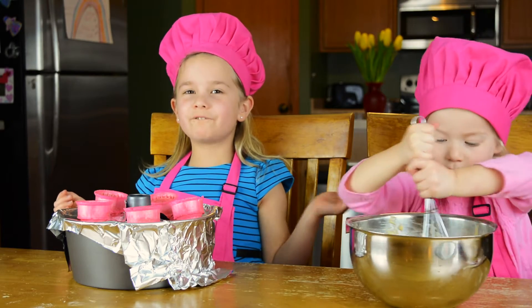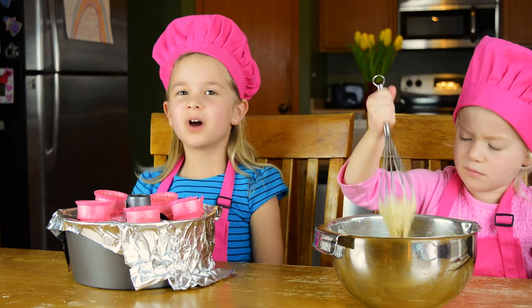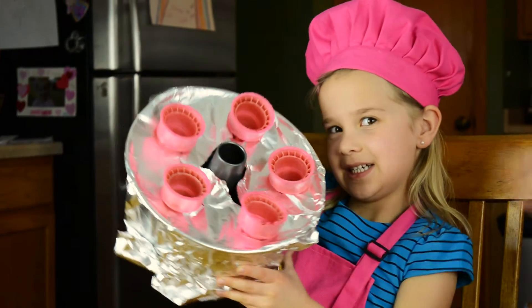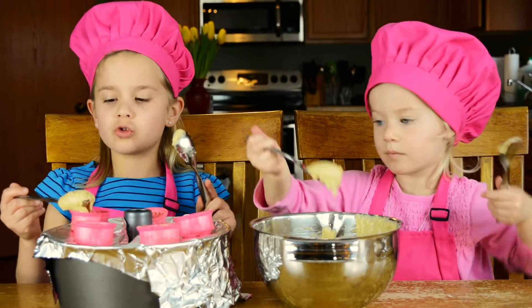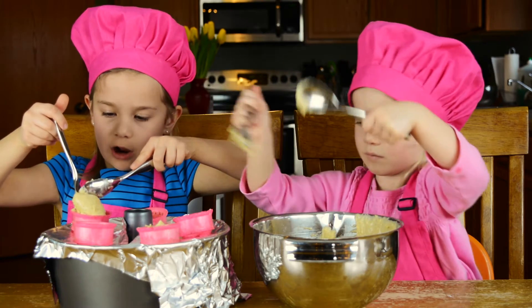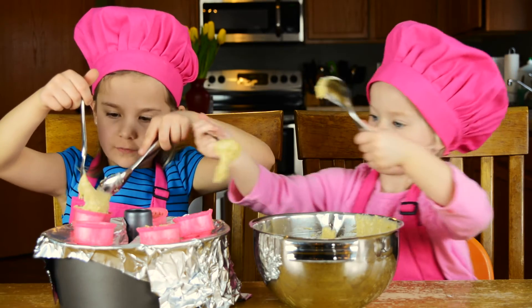Now, find your favorite ice cream cones and put them in a pot with foil, like this. Next, fill your cones almost to the top, but let them plop down. It's okay if they plop down.